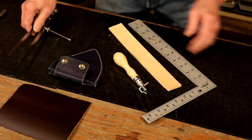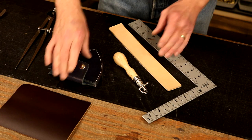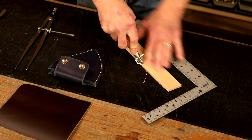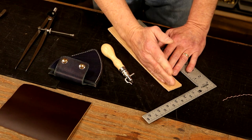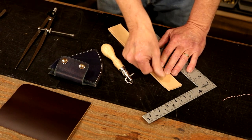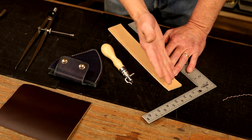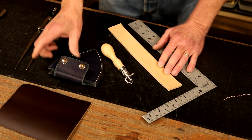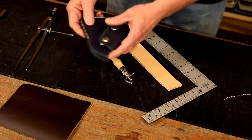A groover is one of my favorite tools — I use it everywhere. The primary job of a groover is to literally groove a line in the edge of our leather for sewing. So now we've got a guide, but we also have a groove. When we sew this, that thread's going to sink down in that groove — it's going to reduce the risk of it snagging or grabbing. But I also use it on every edge because it gives us simply a nice edge decoration.